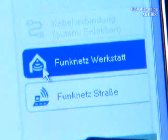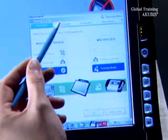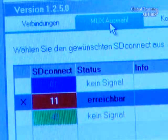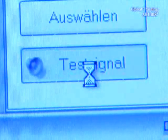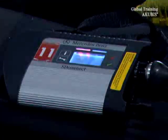It can take over a minute to make a connection. By clicking on MUX choice, all available multiplexers are indicated. Send a test signal to see and hear if a connection was made — the indicator on the SD connect flashes red and makes a beeping noise.